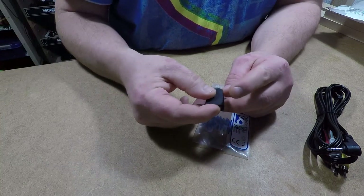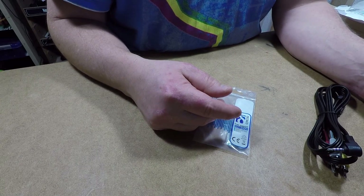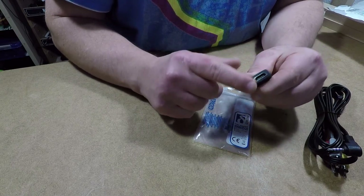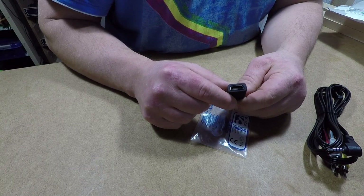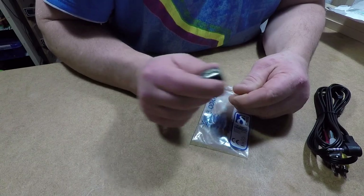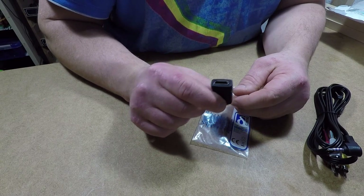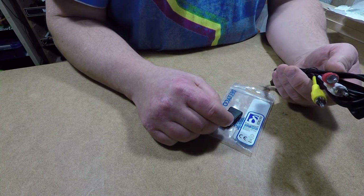With this adapter I can plug it into the camera, or I can plug it into my Shield tablet and then use a standard Type A HDMI cable. I need to figure out if I can use it and if it's going to work.